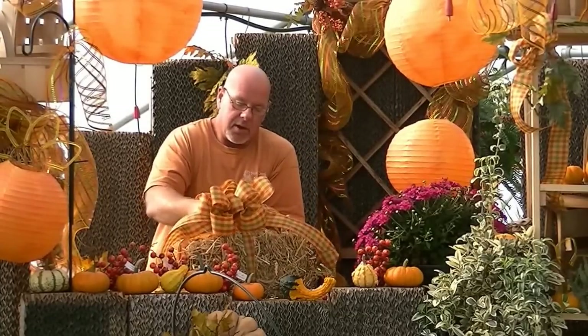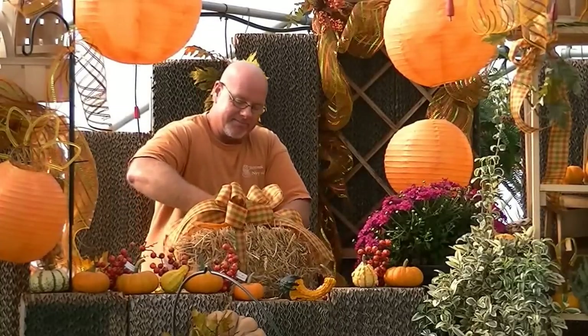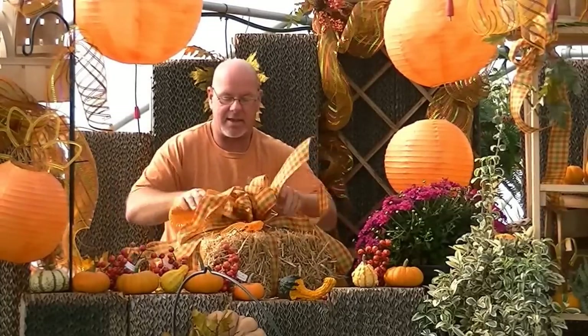We are going to flip this ribbon, take the wire, and go right underneath it. We're going to tie this off — bring your ribbon in, pull it just as tight as you can. And I'm going to leave that fluffed up just like that.